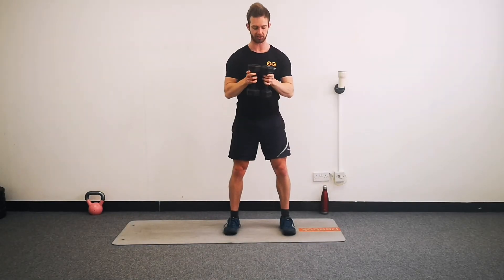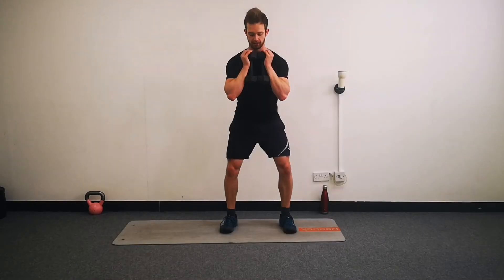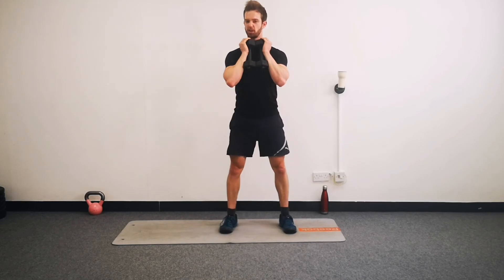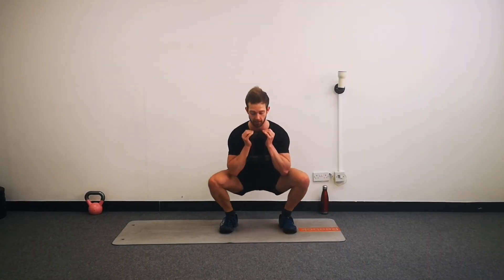Squats next. I'm sticking with both weights - see how you feel at home, both, one, or none, whatever's right for you. Three, two, one, begin. Wide knees, heels down, up to the top. We want to stay relatively upright on these - move as efficiently as possible. Keep breathing all the way through as well. Knees nice and wide, stay relatively upright, heels nice and planted. Ten seconds left - go for those last two, three, four more reps. And rest.